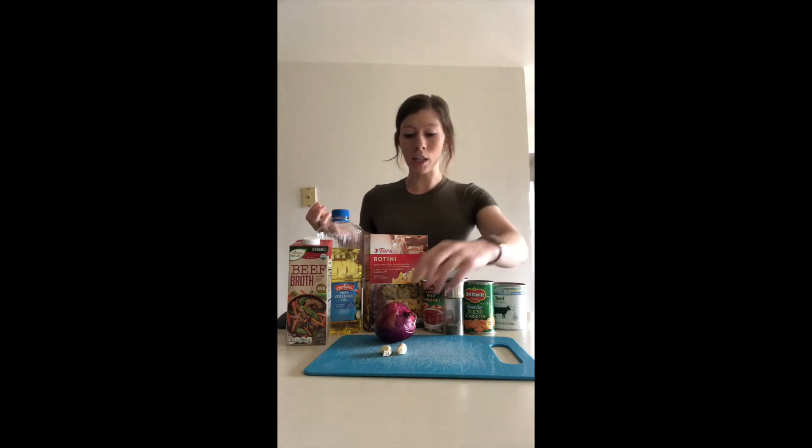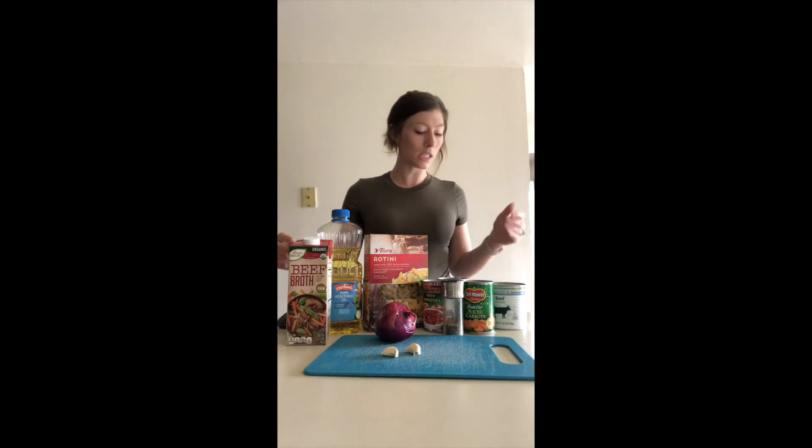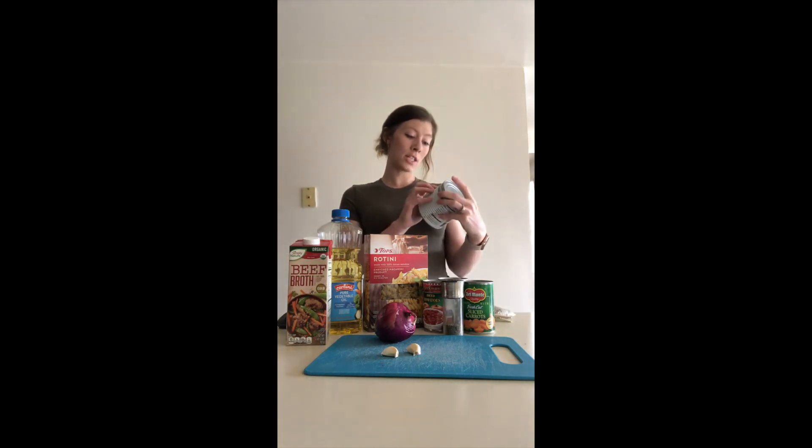I'm going to be using this canned beef. You also need one medium onion — I just have red onion at home so that's what I'm using. You need two cloves of garlic; if you don't have actual garlic cloves you can use minced garlic from a jar or garlic powder. You need one can of low sodium beef broth — one can is 14 and a half ounces. This canned beef actually has juices inside of it, so we're going to be using those juices as well.